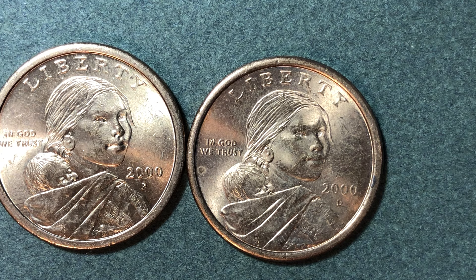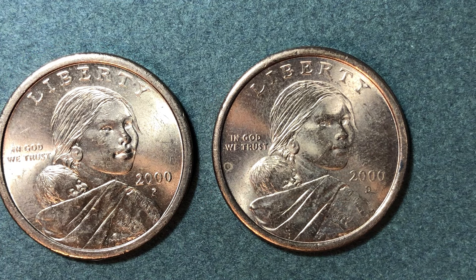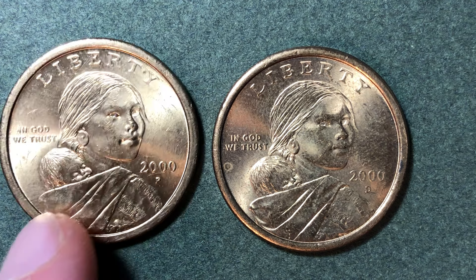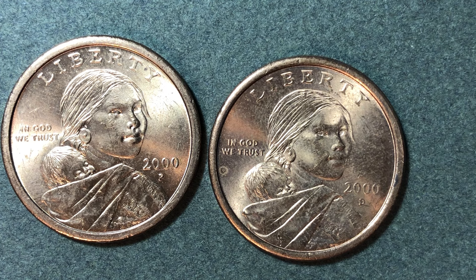The lowest minted year in the entire series was the year 2008. So if you're collecting these and you've got one year that's really hard to find, it's going to be the year 2008. They only made 1,820,000 of those at each of the Philadelphia and the Denver Mint — that's much lower than the 767 million and 518 million that were made in the year 2000.